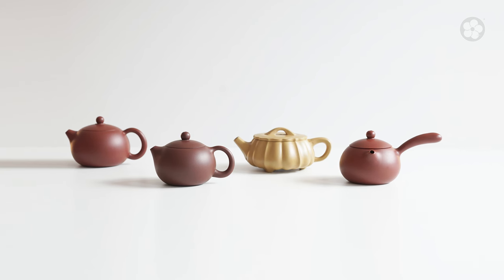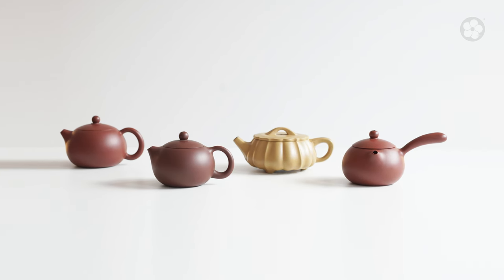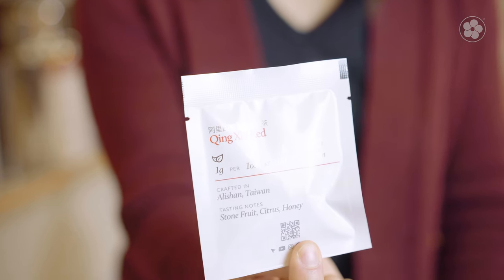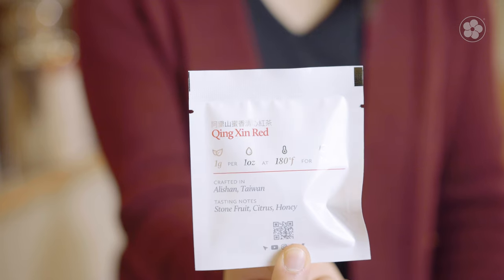This is why traditional East Asian teapots are usually quite small. For most tea styles, we recommend a brewing ratio around one gram of tea per ounce of water volume, and you'll notice that we include a ratio like this on our packaging as part of our brewing recommendations.